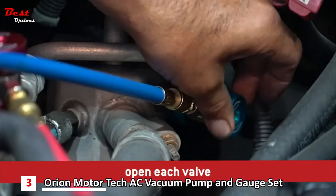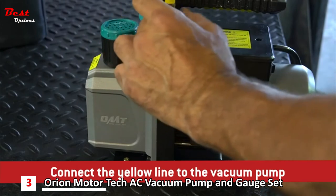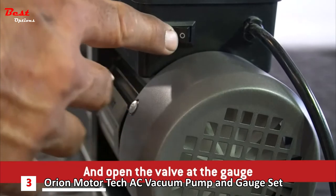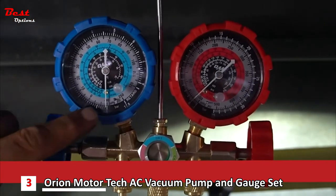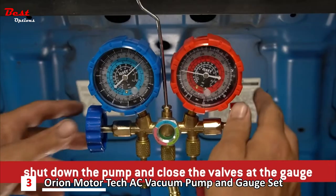After confirming the valves are in the closed position, attach each valve to its respective AC line. Once securely affixed, open each valve. Connect the yellow line to the vacuum pump, turn on the vacuum pump, and open the valve at the gauge. You'll see the needle drop as the system begins to work. Once your system is evacuated, shut down the pump and close the valves at the gauge.